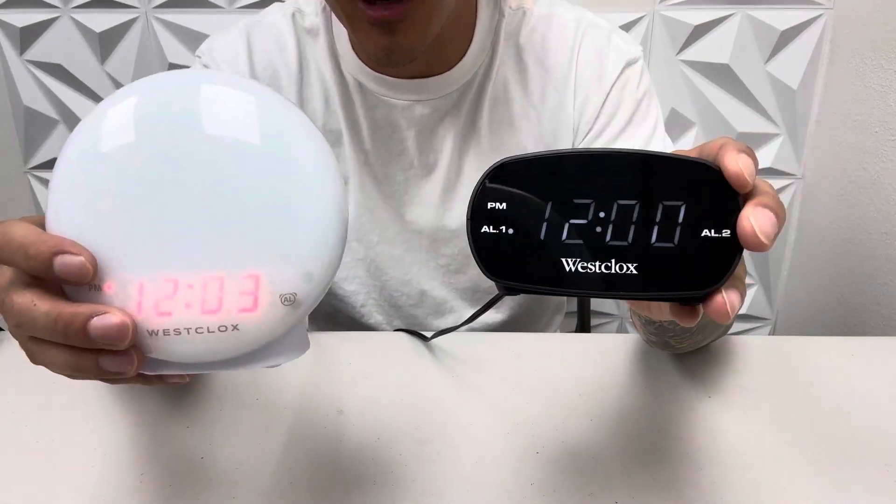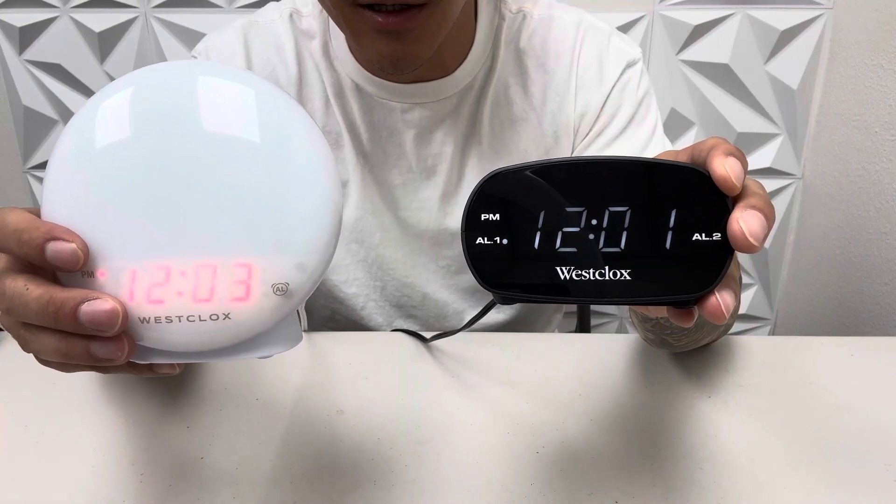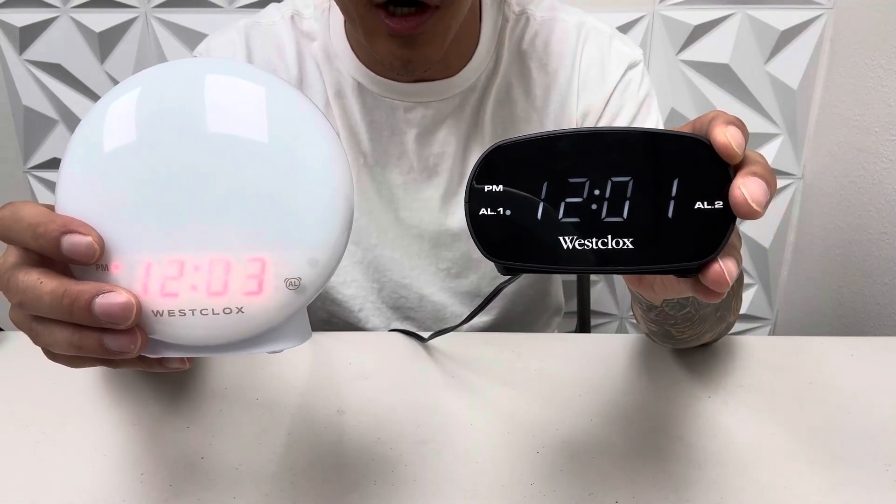What's up guys? Check out these two digital clocks. I'm going to do a comparison video today on them so that way you can have a sound decision on which one you like better.